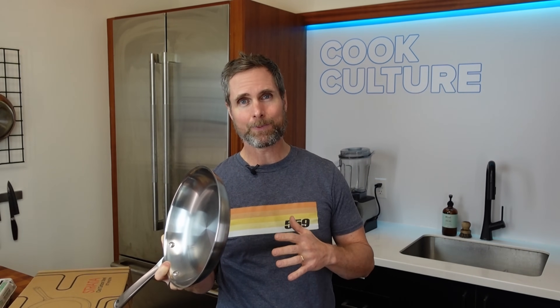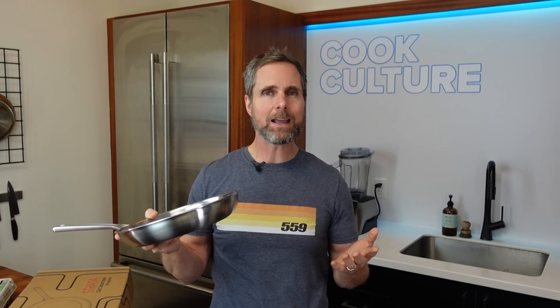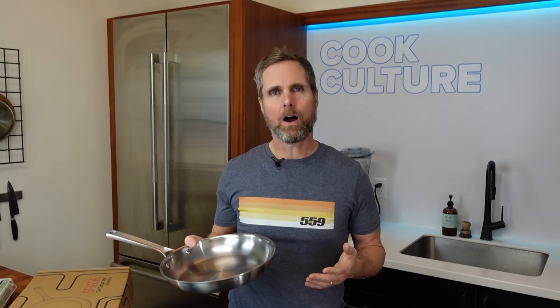We're going to go through this together. At 2.3 pounds, this is comparably about half the weight of the same pan in carbon steel, like a De Buyer. But the question is, is this going to perform similarly? I kind of have my doubts a little bit.